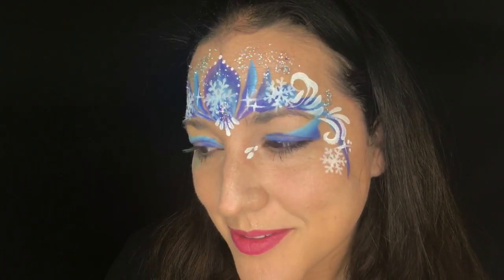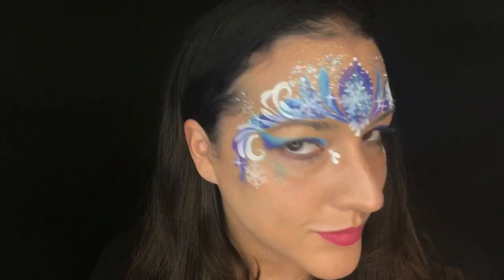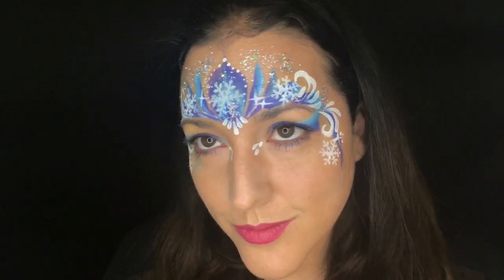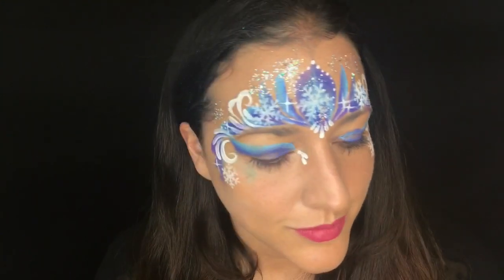This is again by far the most popular design that I do — I do so many of them. I'd also say only do the eyeliner and eyeshadow on kids that are old enough; I usually don't do that on tiny kids because I don't like to get paint so close to their eyes. Use your best judgment on that, and I hope you guys like this design — please like and subscribe!